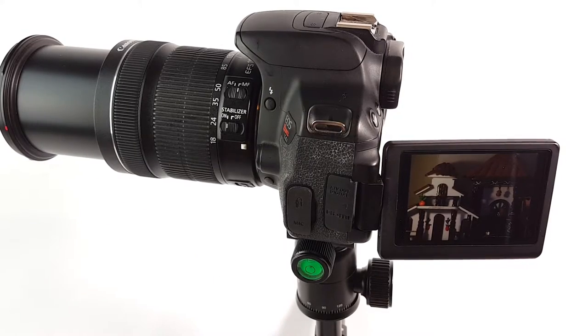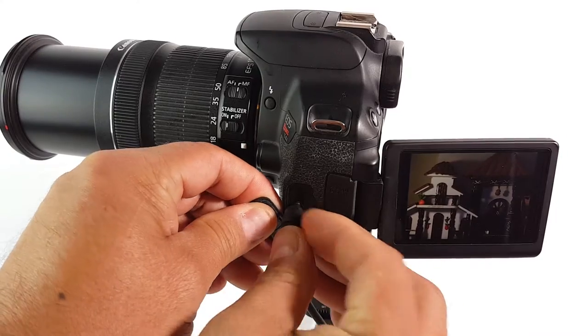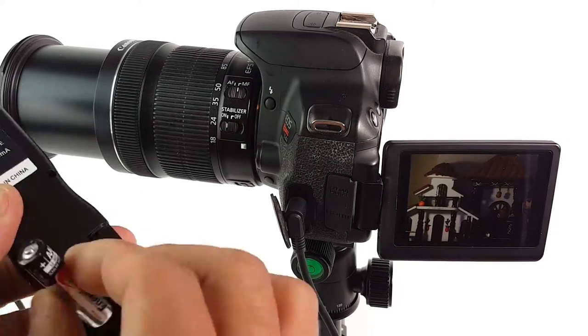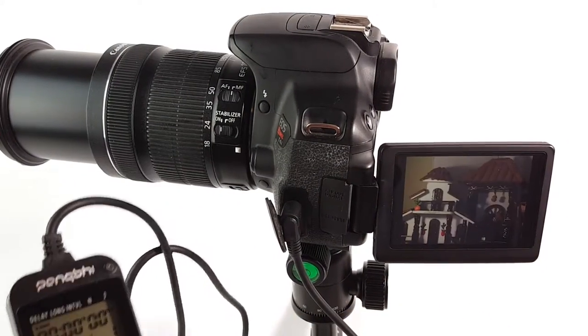Let me plug the remote into the section here labeled 'remote,' which is up here — this is for Canon. It takes only two triple-A batteries. Let me put those in now. There you go — you saw it start up right there.